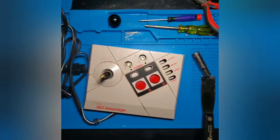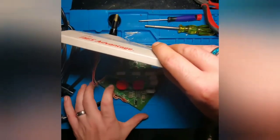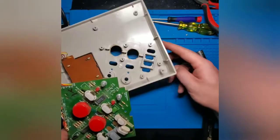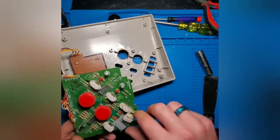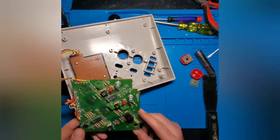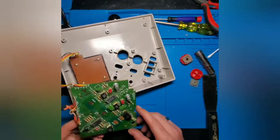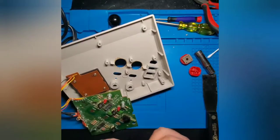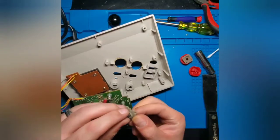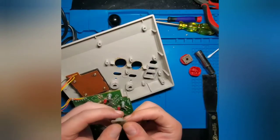Now we're going to take the NES Advantage controller and flip it back over. As you can see, all the buttons fell out — we'll set those off to the side. Looking over the board, there is a little bit of corrosion on these copper pads, and also quite a bit of dust in here, so we're going to give this board a good thorough cleaning. Also, looking at this pad that came off one of the red buttons, you can tell it's damaged, so we're going to have to get a replacement pad for that button.